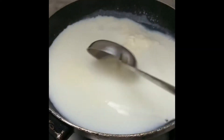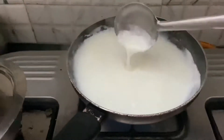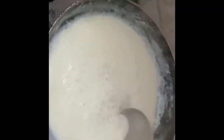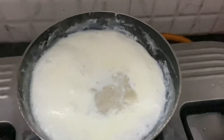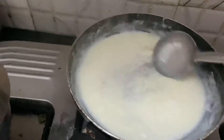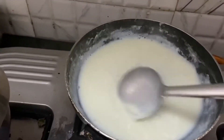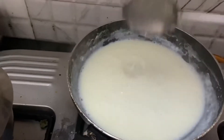Now it's time for us to make malai. For this we need to take a pan, add high-fat milk, and boil it till it becomes a malai consistency — that is, till it becomes thick. We need to stir it nicely and patiently, then add half a cup of sugar for a cup of milk and stir so that the sugar is completely dissolved.